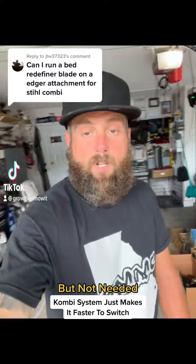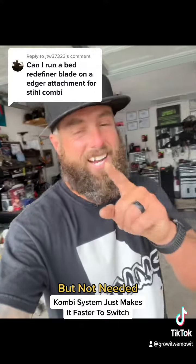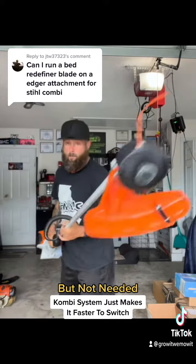Can I use a bed redefiner blade on an edger attachment from the combi system? I got you, because you don't need the combi system and I'm gonna show you how. This is a brand new FS91R weed eater.